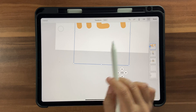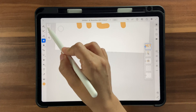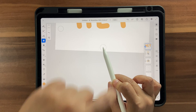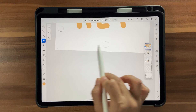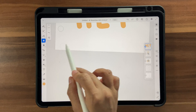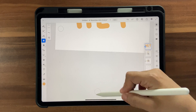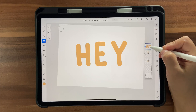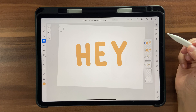It looks like something else is selected — there's a rogue stroke on the layer. Go into the Eraser tool, make sure it's at a very large size, and erase until that extra stroke is deleted from the layer. Now it's gone.